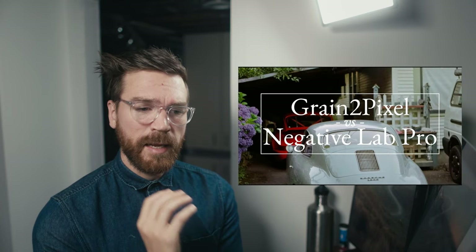A couple years ago I made a video comparing Grain2Pixel to Negative Lab Pro, and at the time it was just a different tool for film conversion. I don't think it actually exists anymore — I couldn't find it on the links.